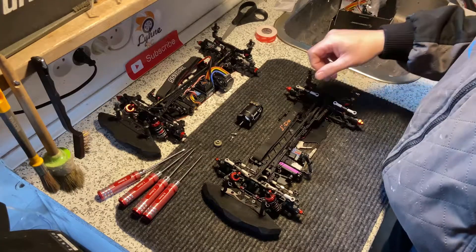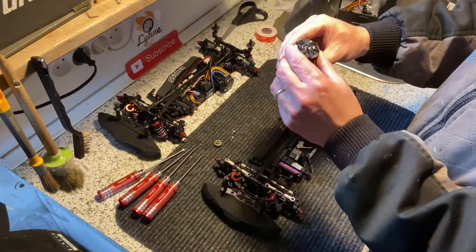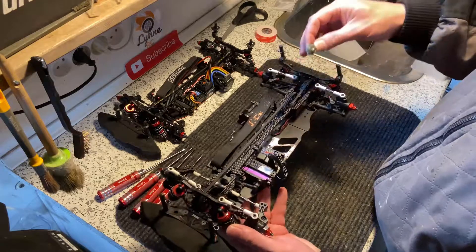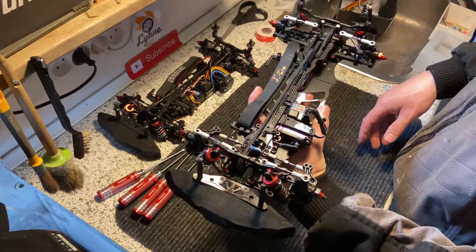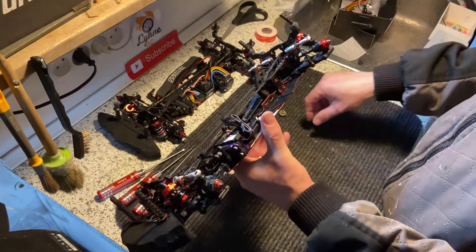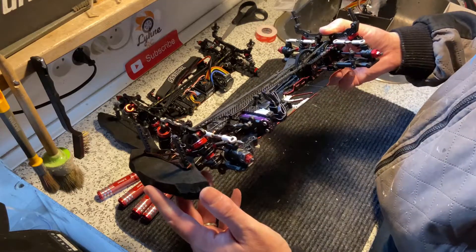To mount the motor we need a set of screws that matches the motor, and make sure they're not too long. We also need a pinion that matches your spur gear. In our case we need a total gearing of five and a half because that's what the rules say, so we are going to use a 116 tooth spur gear and a 40 tooth pinion. The motor is strong enough for a higher gearing but that's not allowed in our race class.